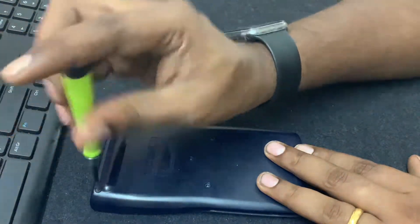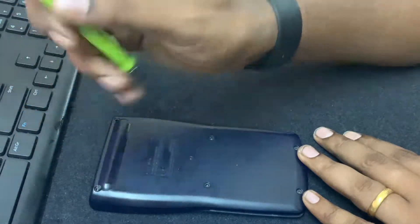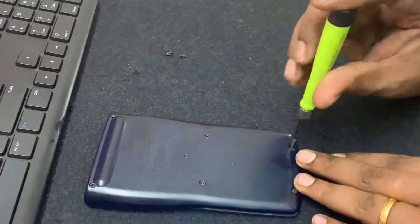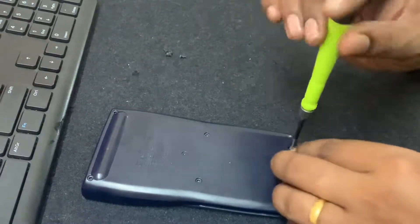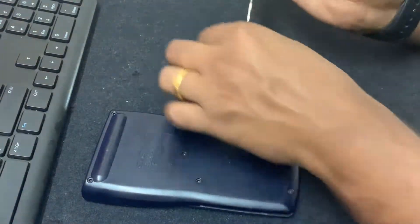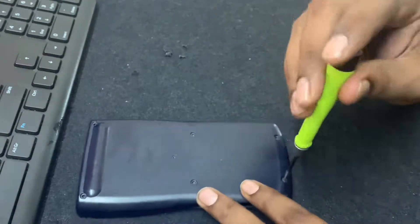By default they give you a Panasonic battery, which gives you almost eight to nine years of battery backup. The one I have replaced it with now is a universal battery, so let me show you what I replaced it with.